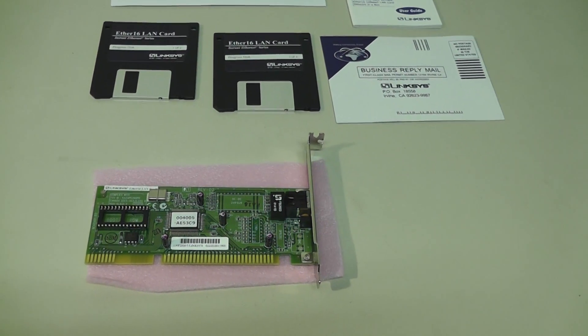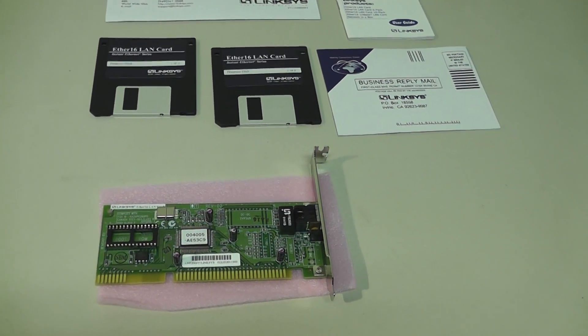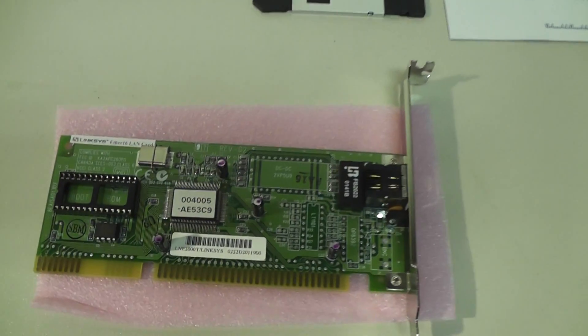These are brand new, bagged and boxed. I'm going to zoom in and show you the card in detail so that you can ensure it either matches what you have or would be a good replacement.